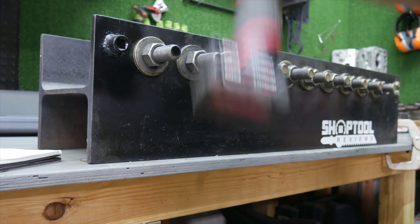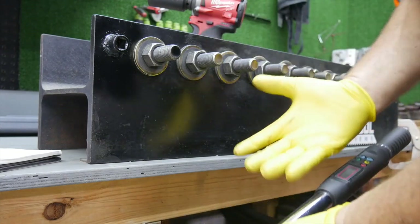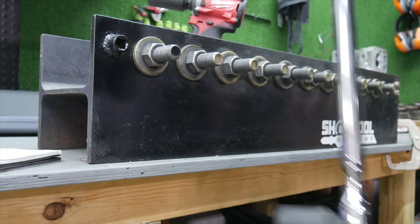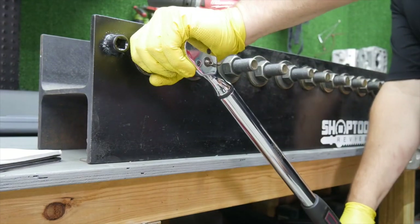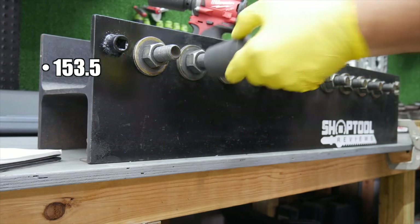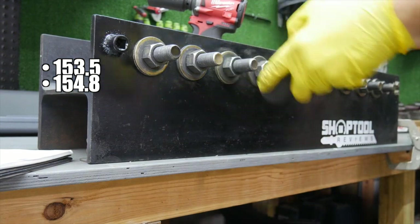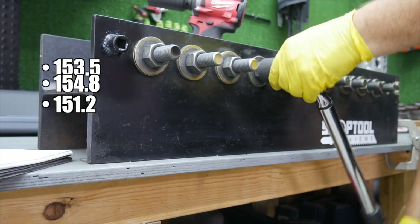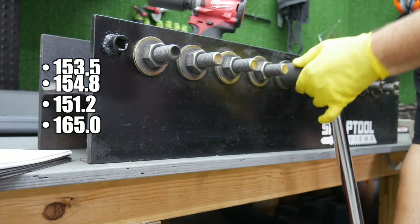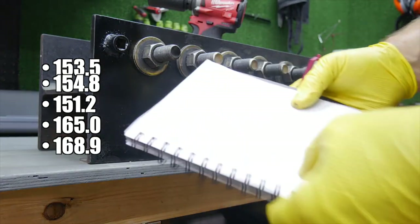We can back our way into figuring out the torque on an impact like the M12 Stubby. We've now torqued these to as close to 200 foot-pounds as we can get them with the 250 foot-pound torque wrench. Now we'll take a reading of what it takes to break these free. Readings: 153.5, 154.8, 151.2, 165.5, 165.5, and 168.9. Now we'll tally these up.